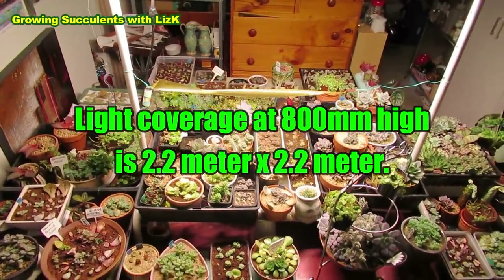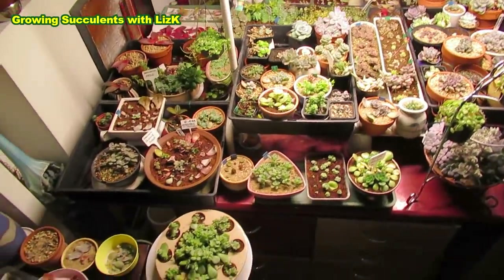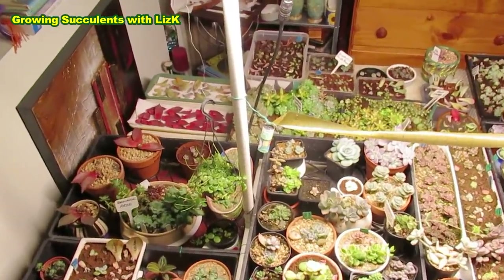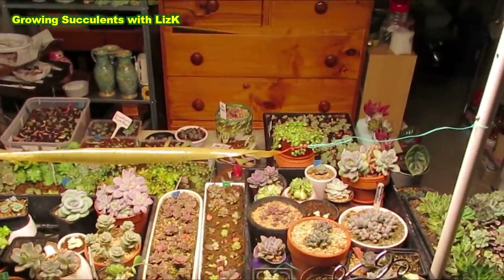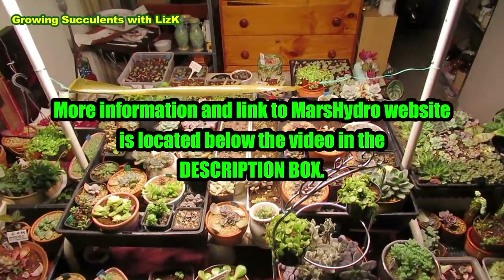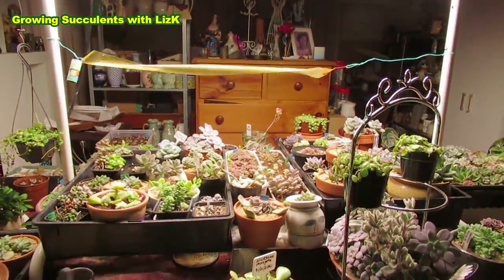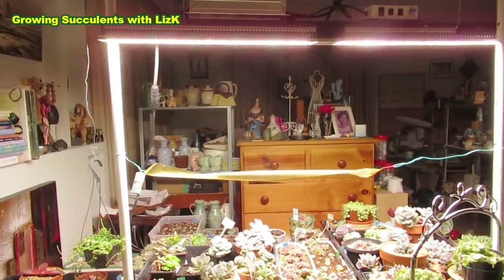The area that I'm growing it in is about 2.2 meters by 2.2 meters. It covers from these plants here going all the way across to those red leaves, and beyond that to the chest of drawers. The height of the grow light is about 800 millimeters to the table. If I raise it higher, it can still cover a wider area.